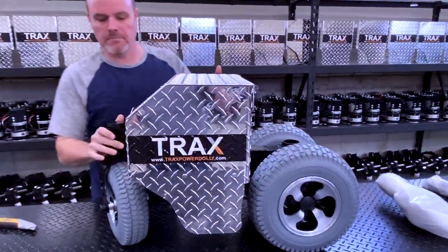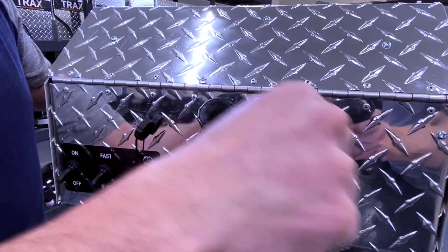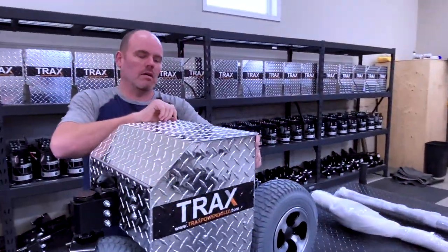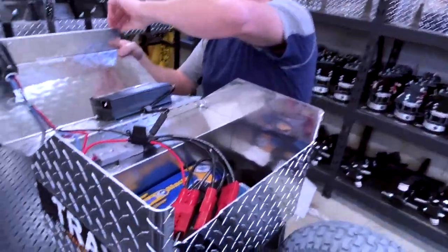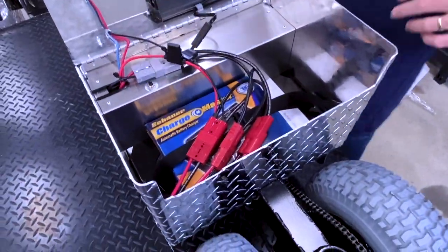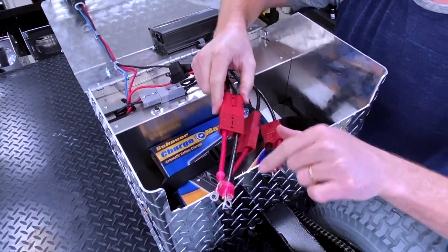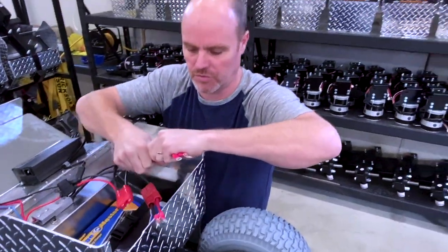Notice on the back here there is a clip — this is the clip that holds the handle in. I'm just going to take it out and set it aside. We're going to open up the lid of the dolly. Be careful when you're opening it, just to gently set it down — don't let it crash in there. We have these quick clamps, or quick disconnects — not clamps, but disconnects for each individual barrier. We're going to disconnect those two.